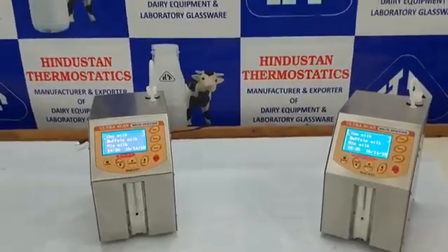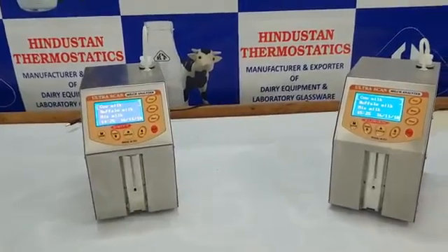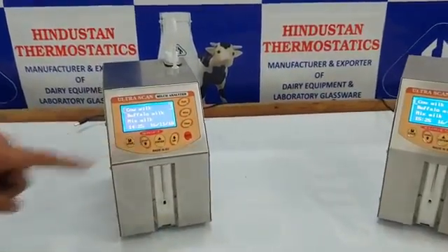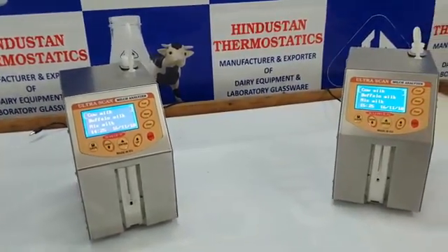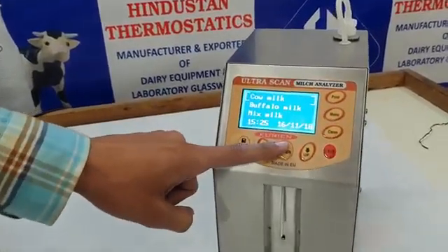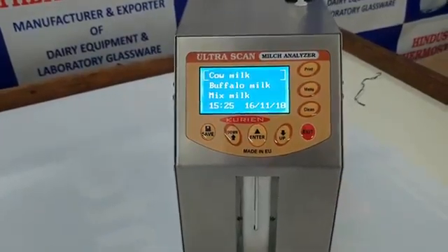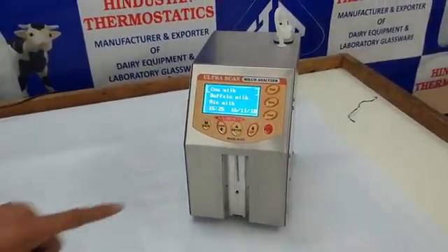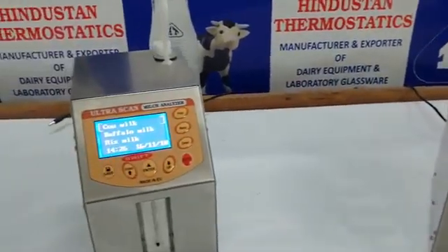Distant Thermostatics introduces two types of milk analyzer. One is the Ultrascan Swift, a double sensor machine which gives results in just 18 seconds. The other is a single sensor machine dedicated to the milkman of India, Mr. Verghese Kurien, which gives results in 30 seconds — named the Ultrascan Kurien.